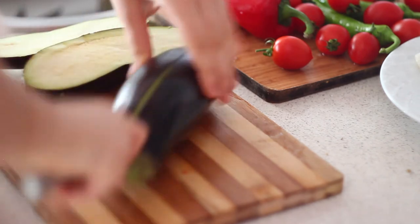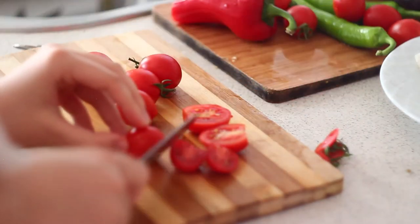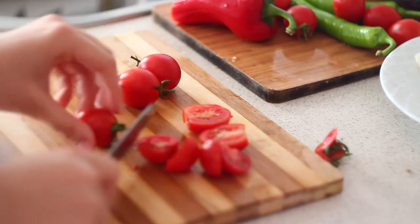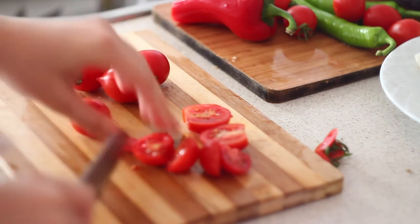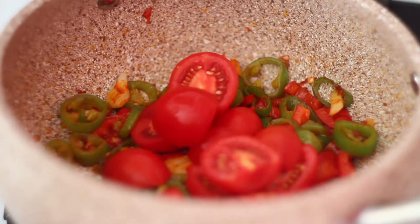I really like baked eggplants, this is why I decided to put a couple of eggplants aside my fish. And also you're gonna need some cherry tomatoes — just take as much as you like, but keep in mind that half of those tomatoes will go into the saucepan.